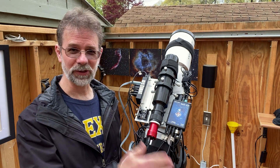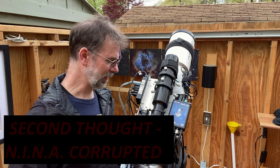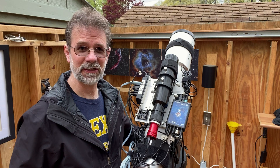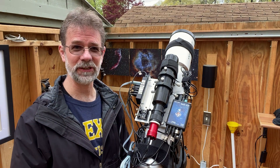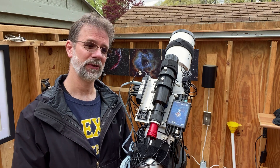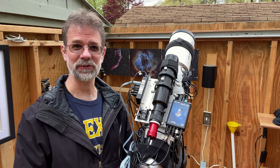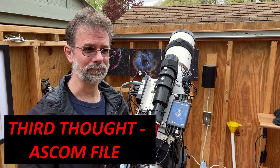Something was wrong — it wasn't recognizing the mount. I thought maybe Nina was somehow corrupted, so I tried finding my mount using another program, APT — Astrophotography Tool — and APT couldn't find it either. At that point I thought, what the heck? The next step was ASCOM, so I looked at the ASCOM startup menu.